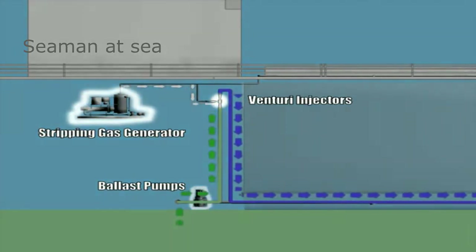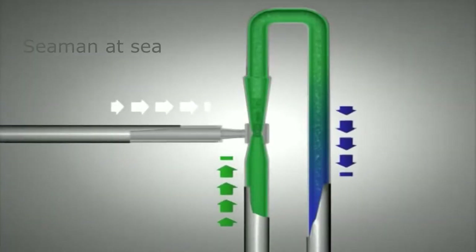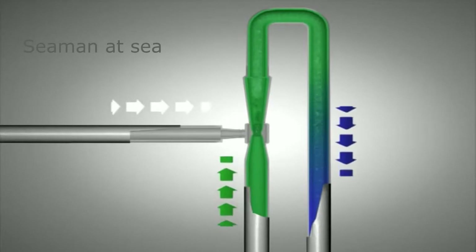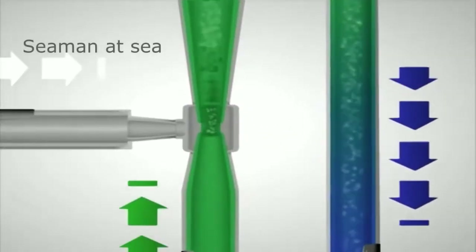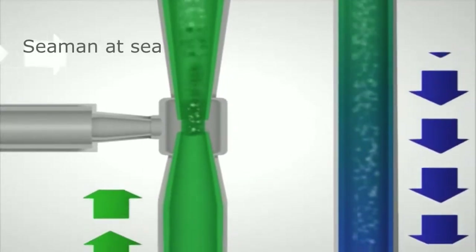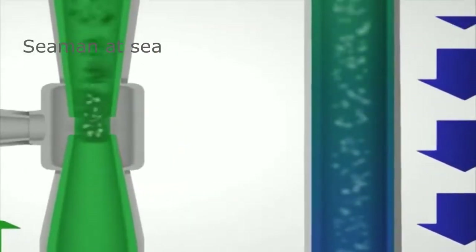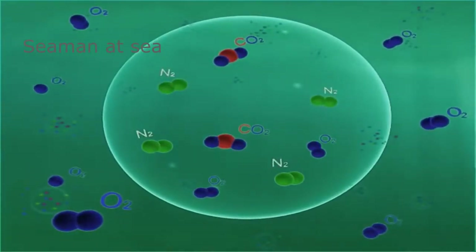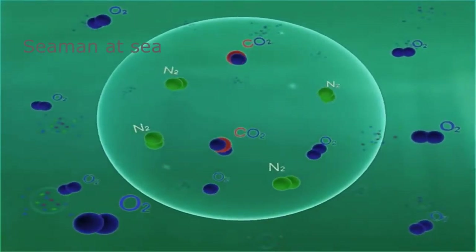As ballast water passes through the venturi injectors, the gas is mixed into the water. Cavitation mixing shears the gas into a microfine bubble emulsion within the water. Seconds ago this water was exposed to air; now, inside the ballast piping downstream of the venturi injectors, the water is exposed to a gas with 95% lower oxygen than air.